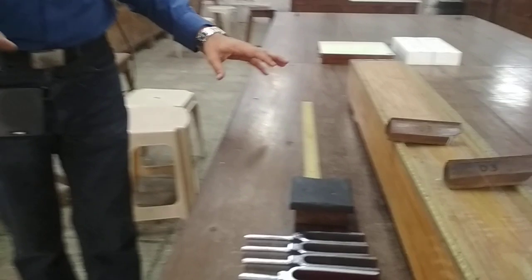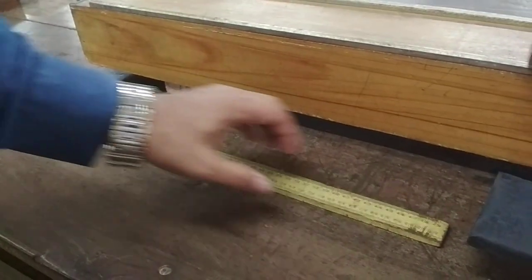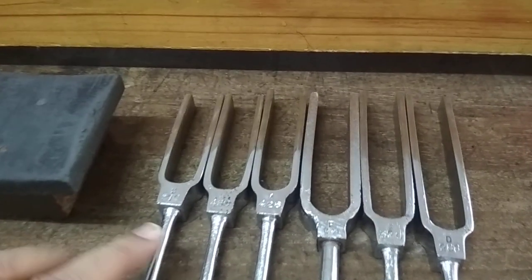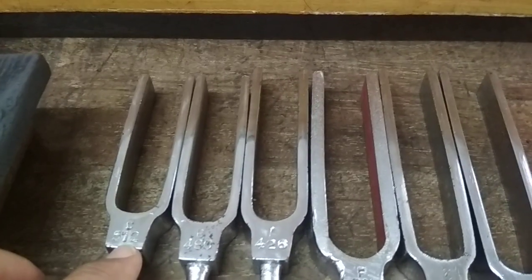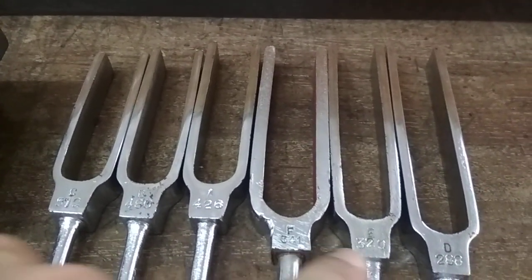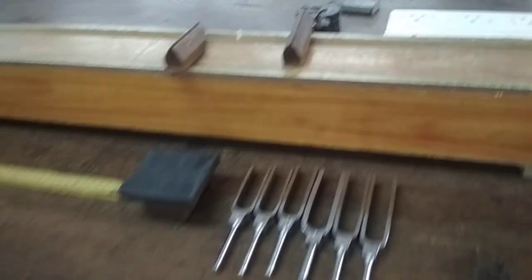We have the following list of instruments: the sonometer box, knife edges, paper riders, a meter scale, a half meter scale, and a rubber pad used to strike the tuning forks. I have arranged the tuning forks in descending order of frequency: 512, 480, 426, 341, 320, and 288 Hz.